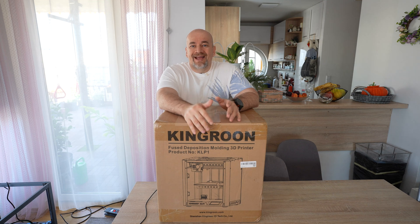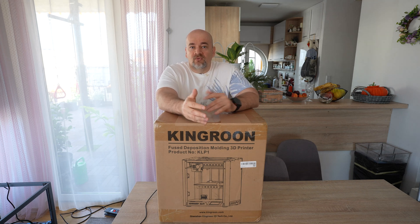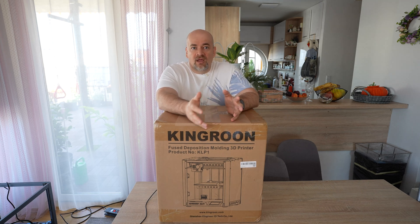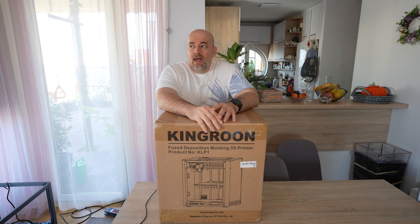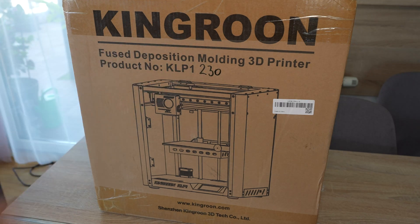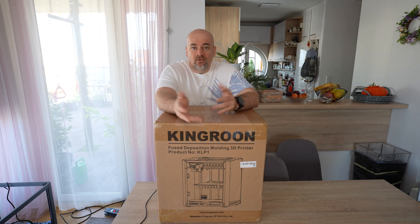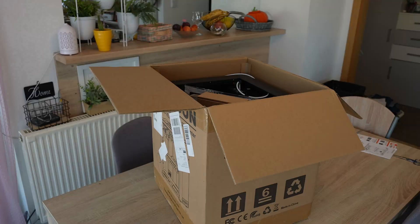I already did a review of the Kingroon CLP-1 CoreXY printer, which amazed me for such a low price — how many functions we get: linear rails on all three axes, fully enclosed printer, 300 degrees Celsius on the nozzle which is hardened, Klipper-based, so basically it is ready for technical filaments too, for an extremely low price. But since this is quite a new type, it had several issues and I had the feeling it was not completely finished. That's why I'm excited about this newer version — those issues should be fixed by now. I will also check the print quality with different materials.